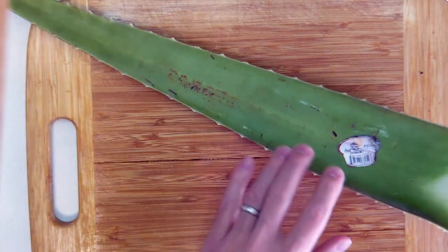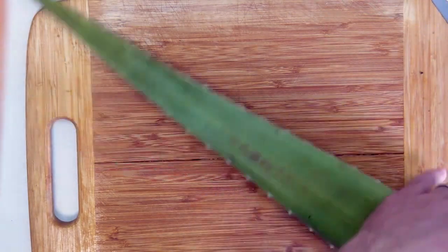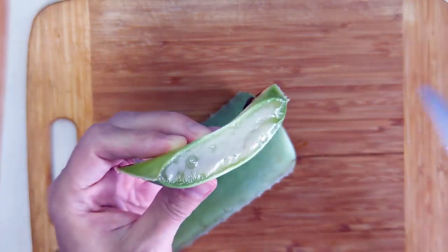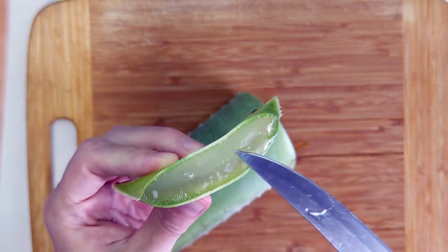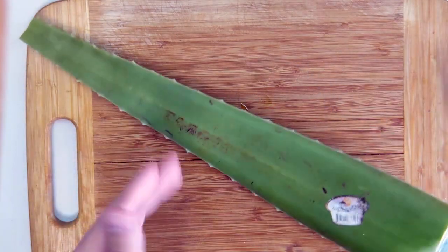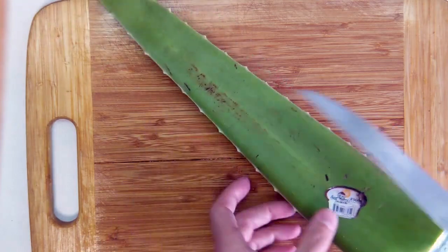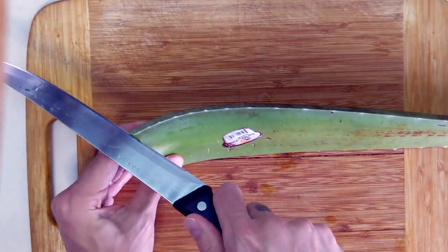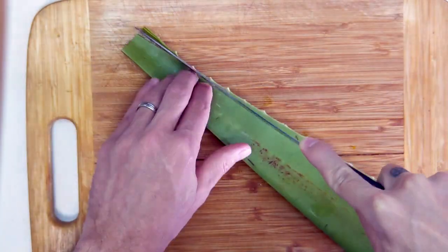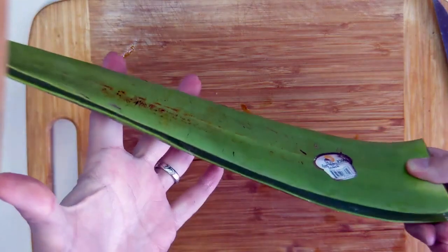First things first, we're going to cut the top end and the bottom end off of the plant. As you can see inside, this is the aloe vera flesh — this is the gel we're after, this is the good stuff. The next thing that makes this plant much easier to deal with is cutting the spines off, so we want to cut the spines off of each side. Now we have the spines cut off and it's much easier to work with.